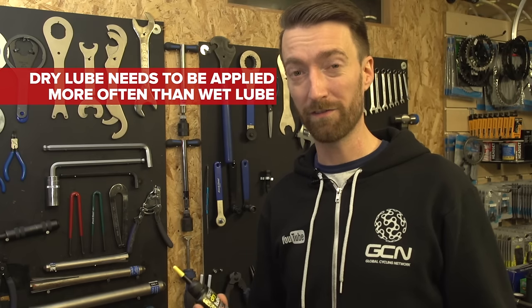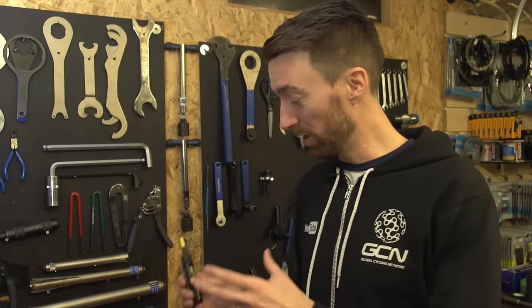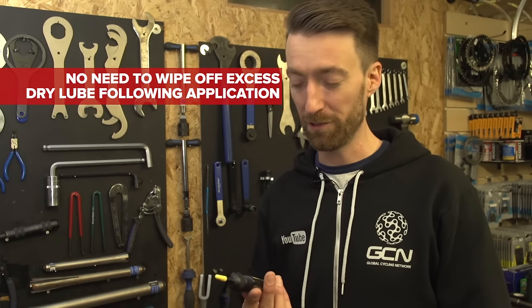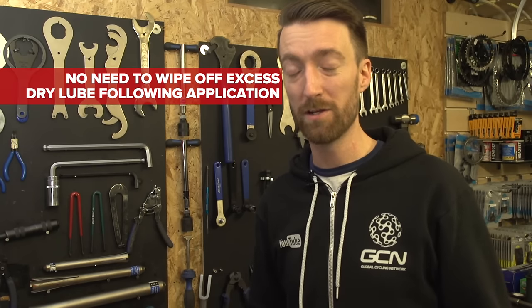So once after every long ride and maybe after a couple of shorter rides as well. On the other hand, opposing the wet lube, you will not need to wipe off any excess lube if you're using a dry one because it will soon dry all by itself.